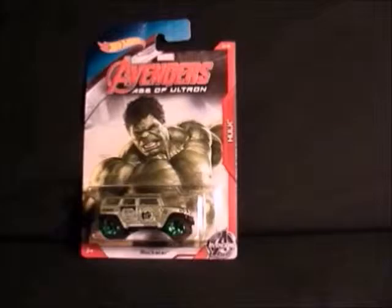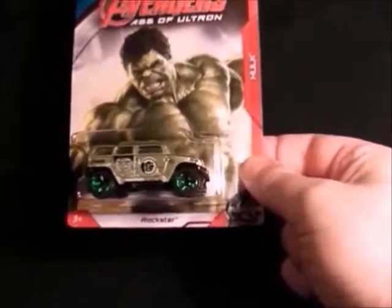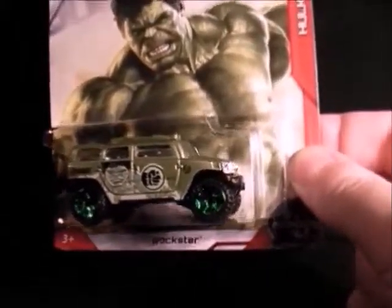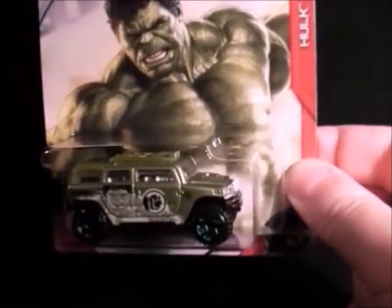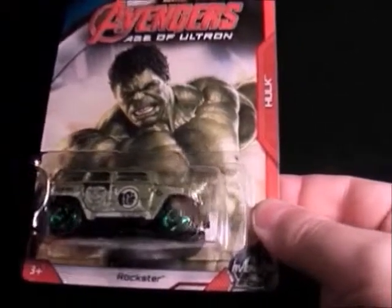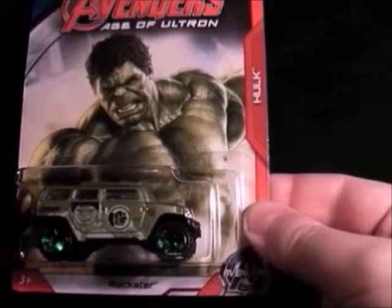Number four is the Hulk, and it's a van thing with Hulk's face on it which looks quite stupid — you can see it up close. It's quite nice, it's shiny, but yeah it's okay. That's number four.